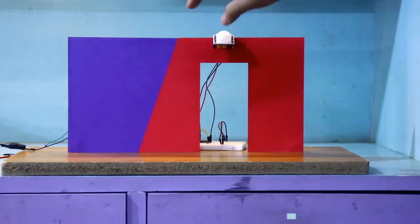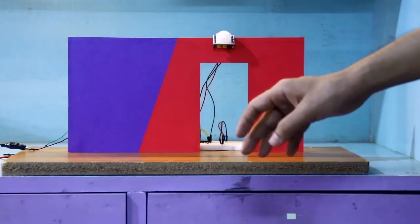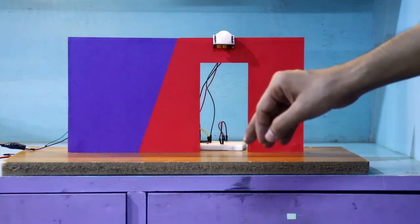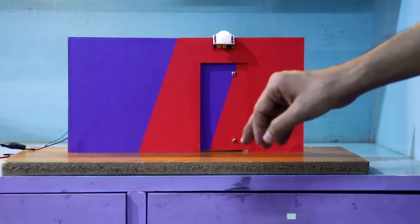Hello guys, in this video I am going to show you how to make a motion sensor door with a PIR sensor without a microcontroller. So let's get started.